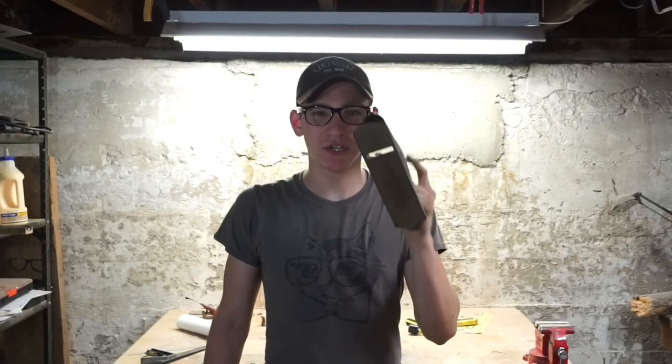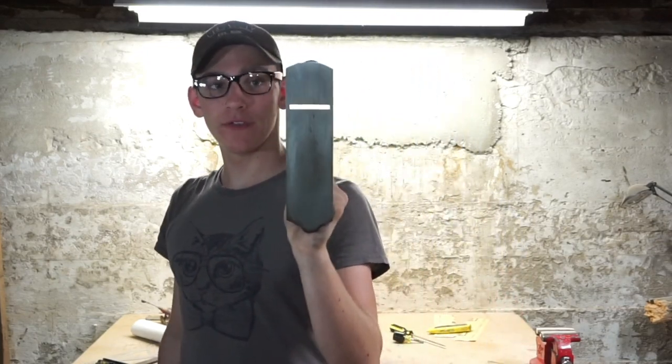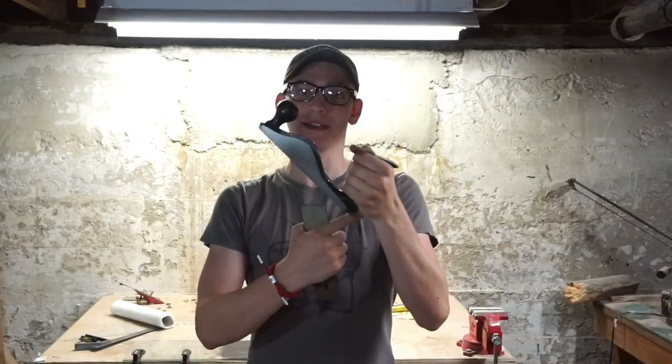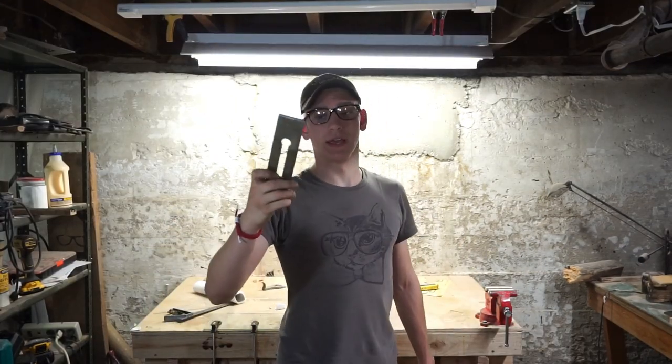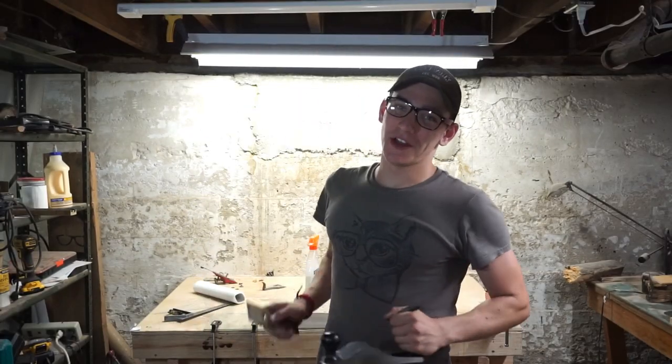So this has been part two of restoring the Miller's Falls Tools hand plane. In this episode we removed all the rust and flattened the bottom of the plane, and removed the rust from the sides. Next episode I will be restoring the iron of the hand plane — I will be flattening it, removing all the rust, as well as sharpening it. Thank you so much for watching, and I'll see you in the next one.